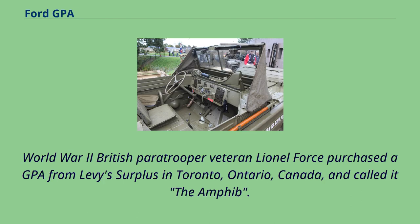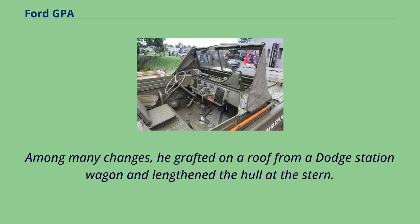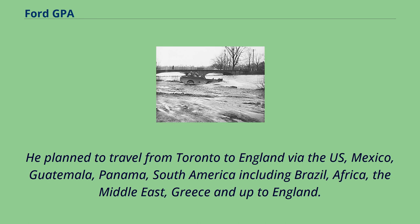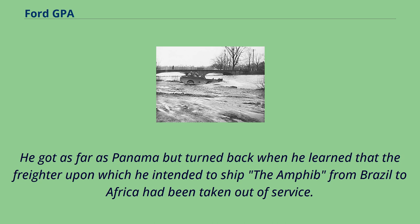World War II British paratrooper veteran Lionel Force purchased a GPA from army surplus in Toronto, Ontario, Canada, and called it the M-Fib. Among many changes, he grafted on a roof from a Dodge station wagon and lengthened the hull at the stern. He used the top halves of the doors but, knowing he might be tied up alongside a dock, added a round roof hatch. He planned to travel from Toronto to England via the US, Mexico, Guatemala, Panama, South America including Brazil, Africa, the Middle East, Greece, and up to England. He got as far as Panama but turned back when he learned that the freighter upon which he intended to ship the M-Fib from Brazil to Africa had been taken out of service.